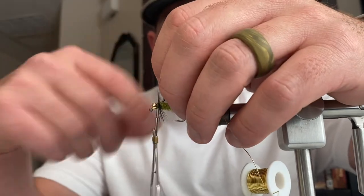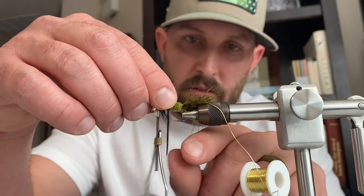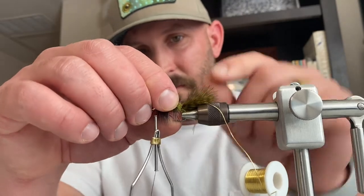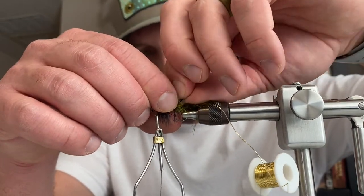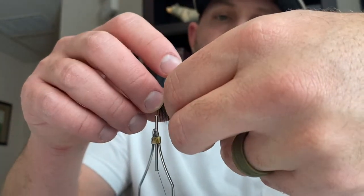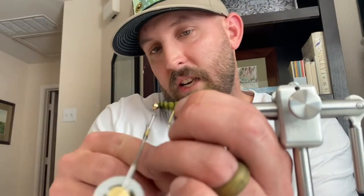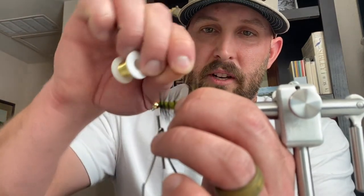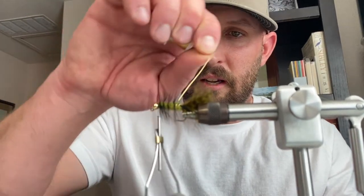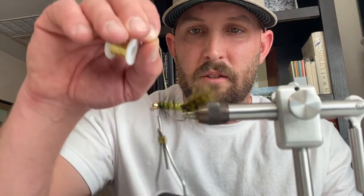One full wrap right there at the base of the bead head, then work it back, evenly spacing out the wraps with the hackle. From there we get to tie in our ribbing. What the ribbing is going to do is help hold down that hackle. Take that ribbing, make sure to catch the end of that hackle feather, wrap it around good, then work it back up towards the front of the hook, making sure the spacing between each wrap of ribbing is pretty close to even.